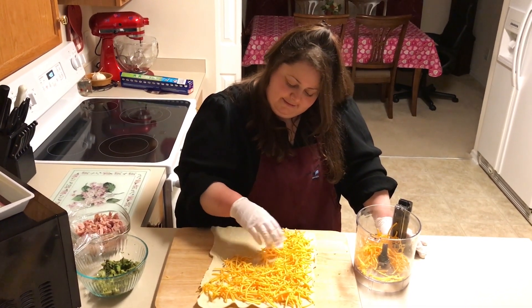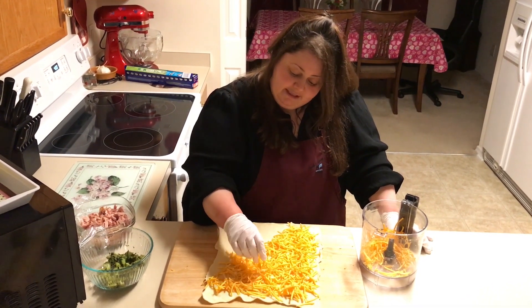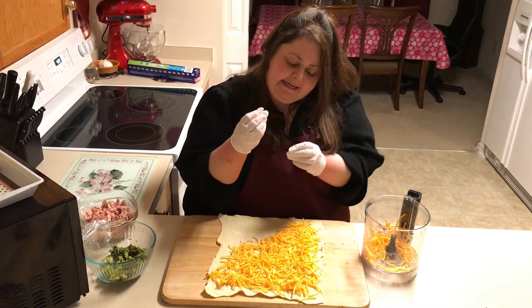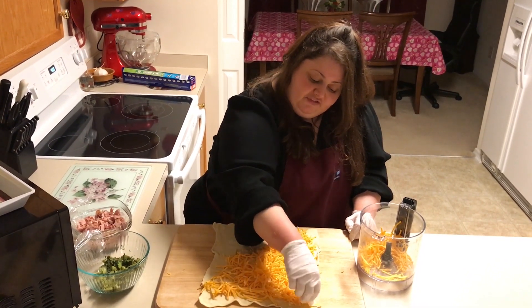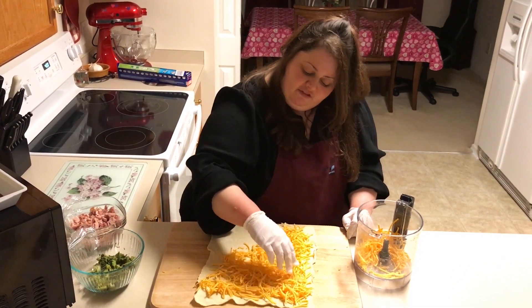Now if you guys know Joe, he likes it very cheesy. He likes sinking his teeth into a nice meaty, beefed-up, delicious puff pastry.